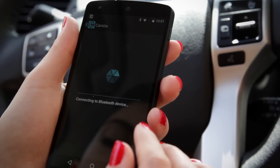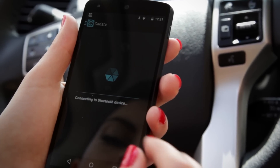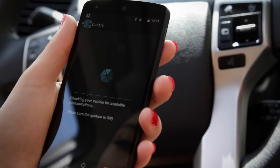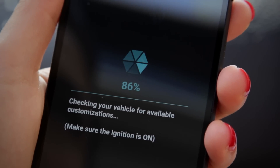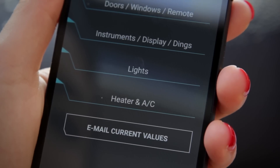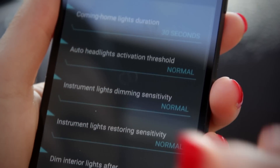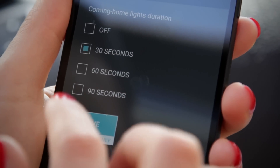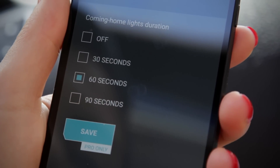So let's try some customization, shall we? Press customize and give it a minute or so to connect to your car and figure out what customizations are supported by it. Pick something you want to change. For example, let's change the duration of the coming home lights on this car. These are the lights that stay on and light your way after you lock the vehicle. Pick the new value and press save.